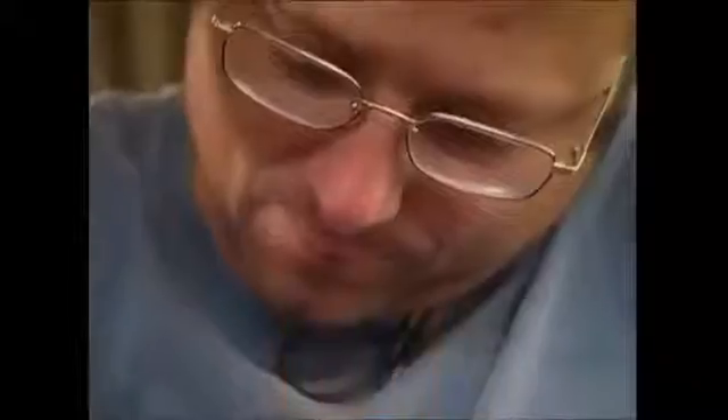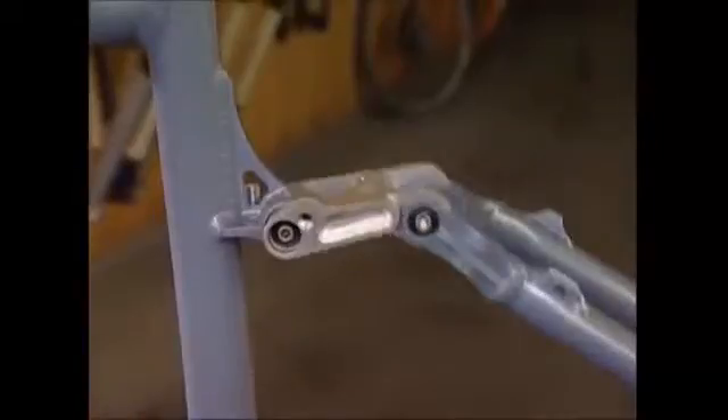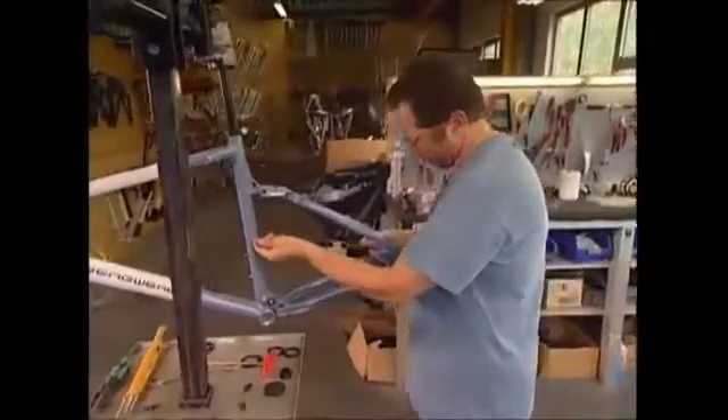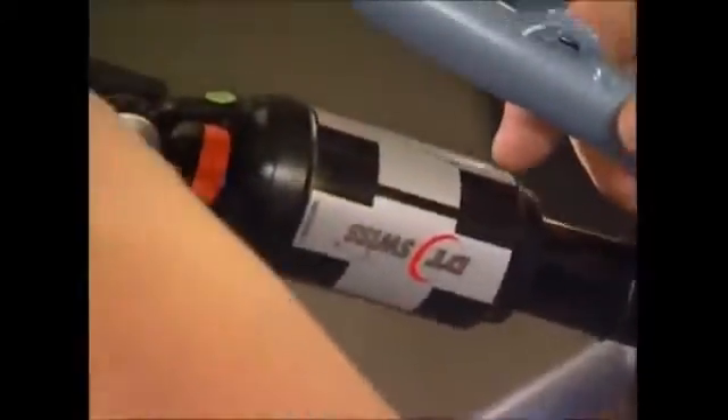The rear forks are first. They've got an inbuilt suspension system with a hinged mechanism. A shock absorber is added, which will make for a smoother ride and protect the biker from injury on rough terrain.